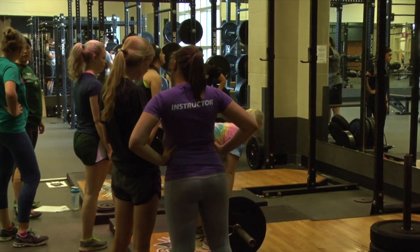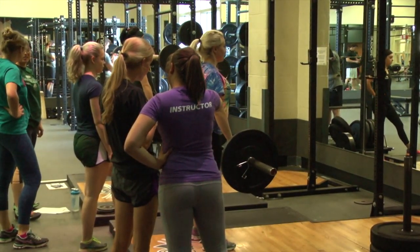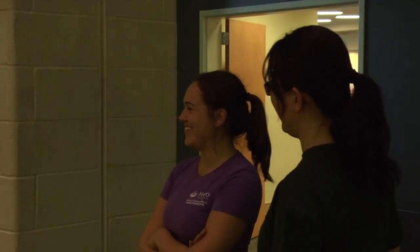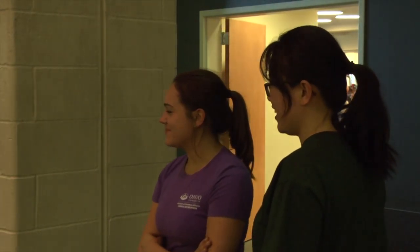It's kind of naturally intimidating to a lot of females that may have the misconception that it's a guy's weight room, or maybe if they haven't performed some of the movements that take place in there, they could be intimidated. So the goal is to get people more comfortable being in that room with other peers and coaches that make them feel comfortable.